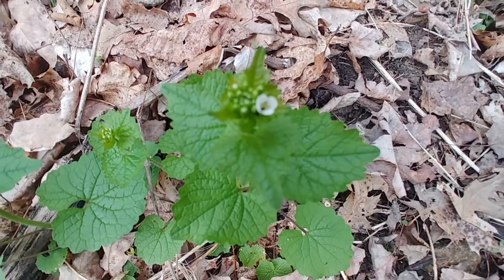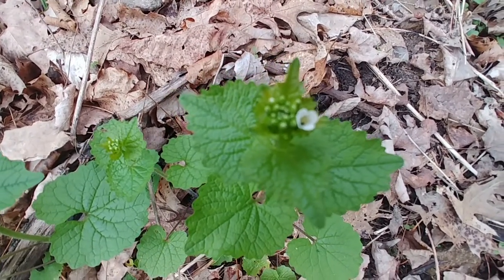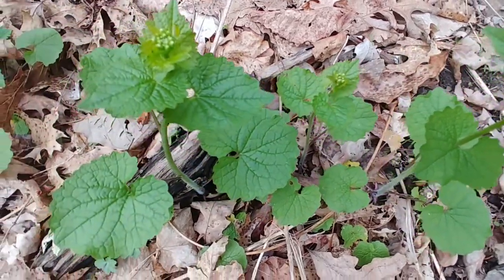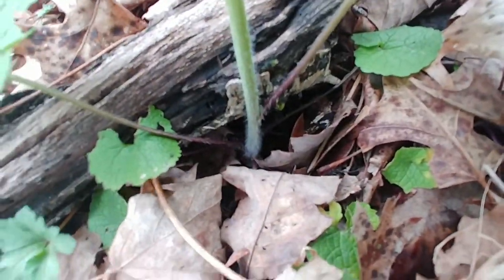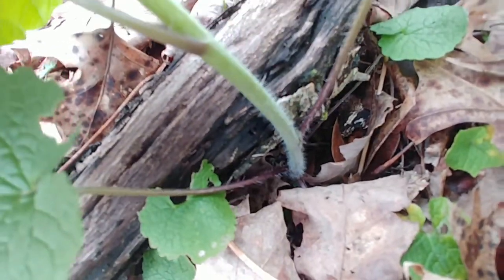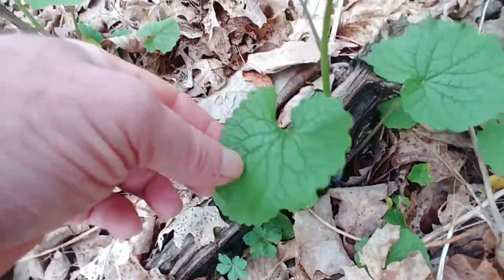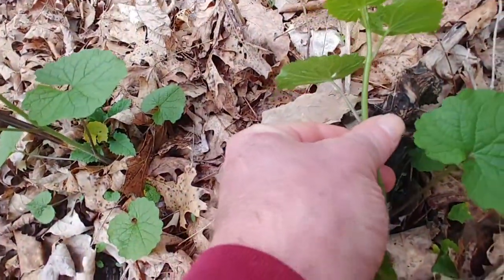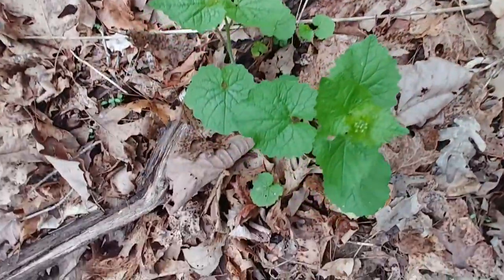On the stem, the leaves are alternating from side to side. When it has white flowers and they open up, there are four petals in the flower. It grows in clumps on the ground, and as it matures it'll shoot up stems that can get between one to four feet in height.